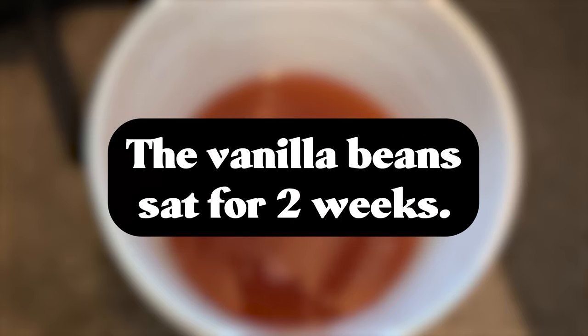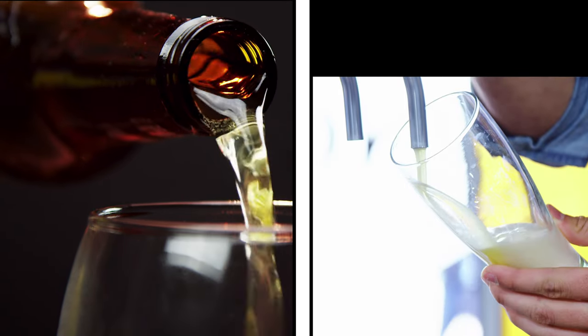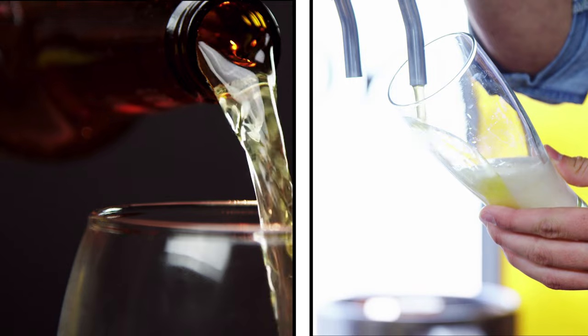The vanilla beans sat for two weeks, so now we're about three weeks into this project and I'm ready to move on. We're going to have a bottle carbonated version and a kegged version — half bottle carbonated, half kegged.